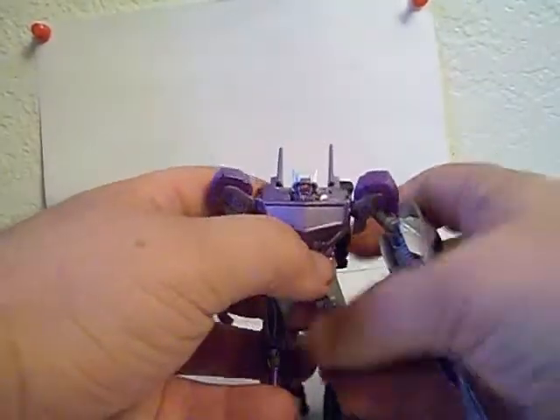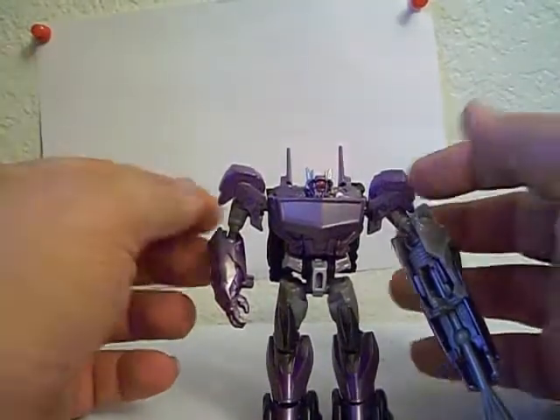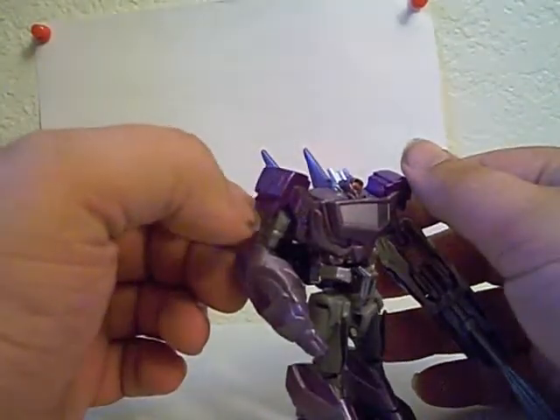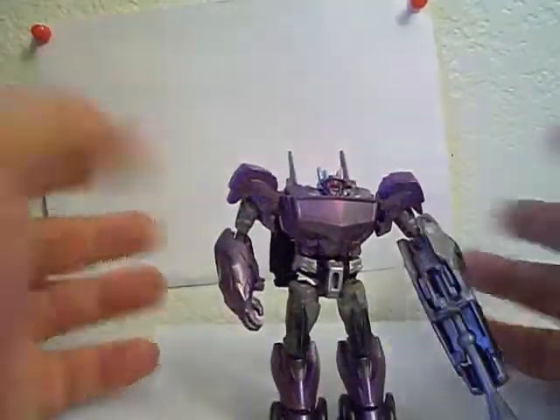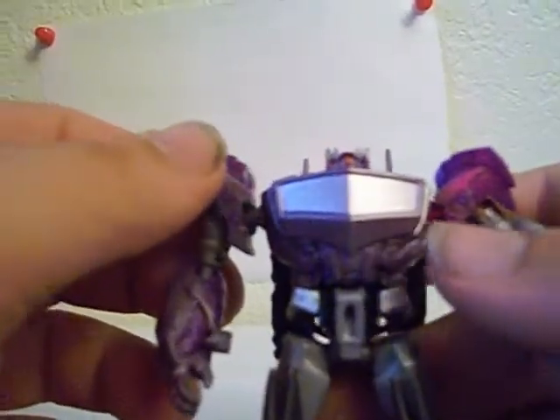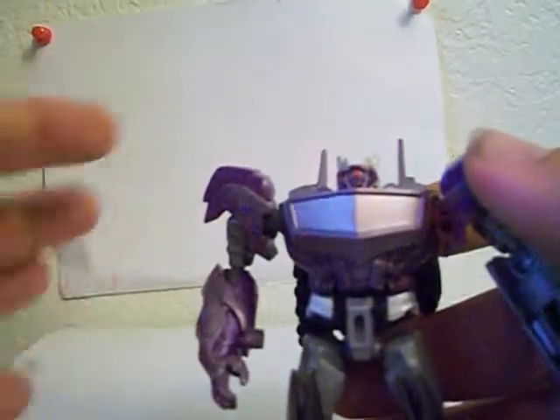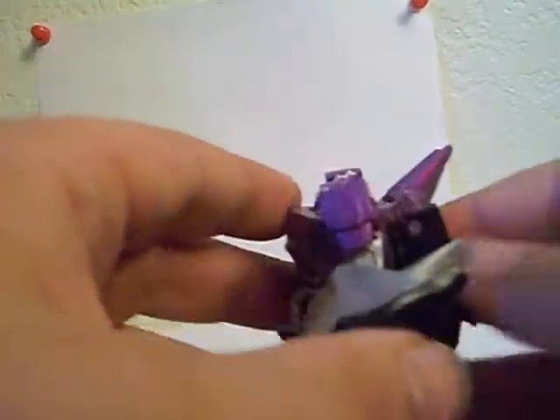Back to Shockwave himself. He's Cyberverse, of course — not a bad figure. He's got some nice metallic flake paint on his shoulders, and pretty much all the purple has a nice metallic flake to it. The head sculpt is pretty accurate, and I like the painted eye right there — that is nice. I wish the chest was done in transparent plastic; they've done transparent pieces on a bunch of others, but due to the transformation I kind of understand why they didn't.